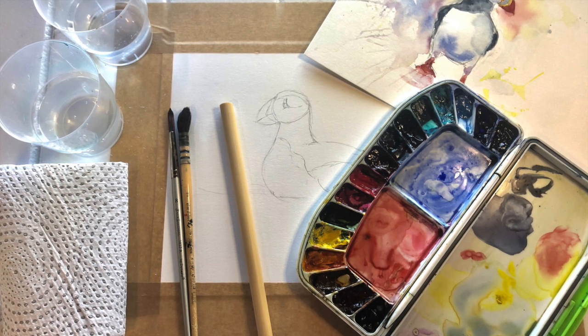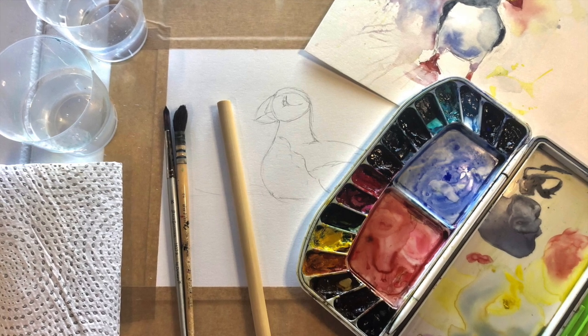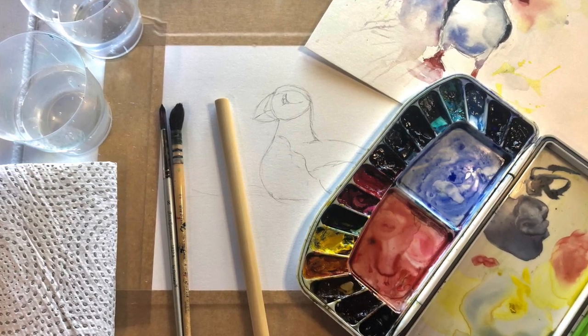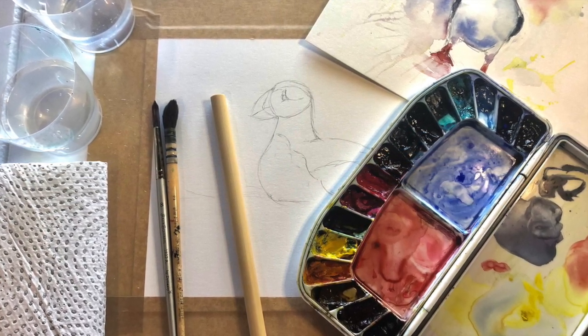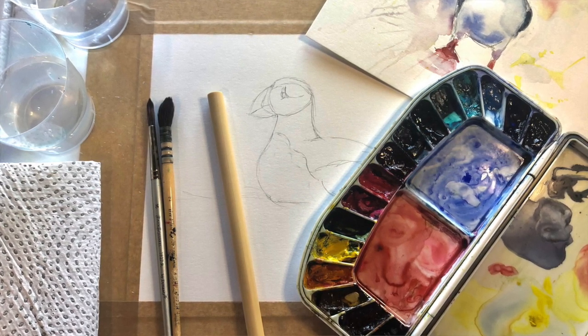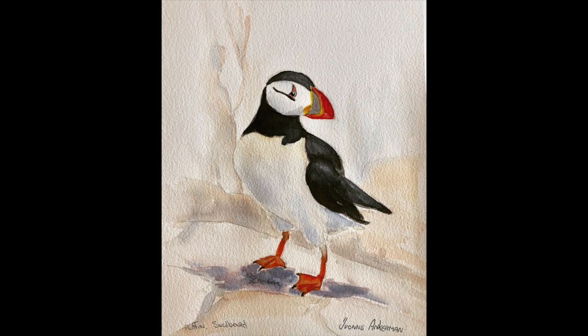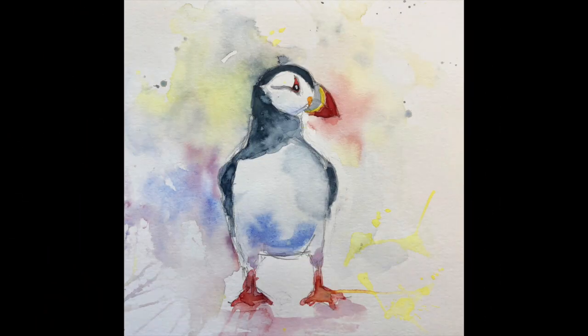Hello again and welcome back to another one of my loose watercolor painting videos. Today we're going to be painting puffins — two different varieties — and this must be my favorite bird ever. I think I have done a couple of watercolor paintings on puffins, mainly because I work on an expedition ship which goes to far-flung places up in the northern Atlantic where you have this type of Atlantic puffin.